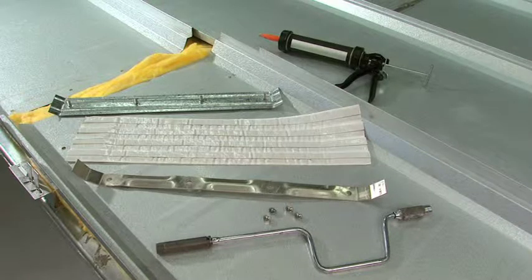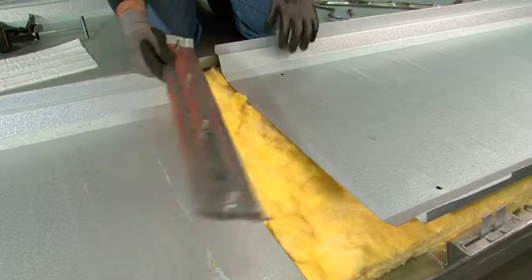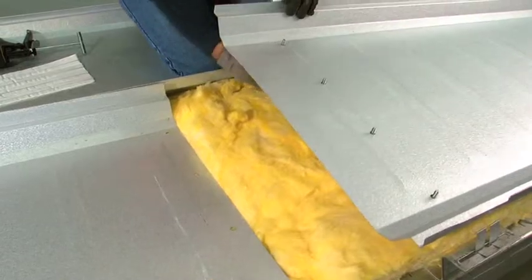The MR24 roof system end-lap splice assembly is a fully engineered detail made up of several unique pieces. The first of which is a galvanized backup plate with stainless steel studs that have been factory welded in place.